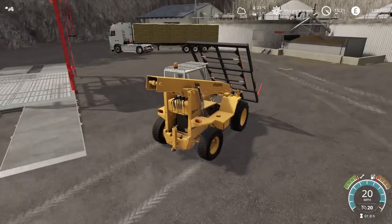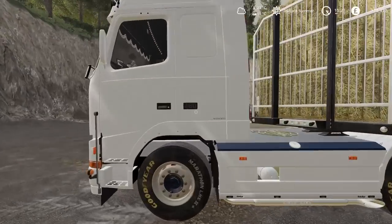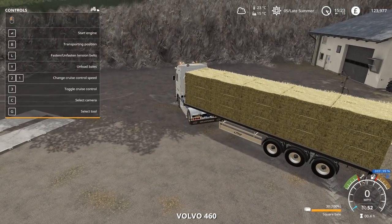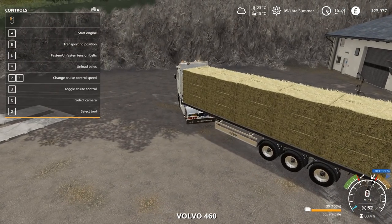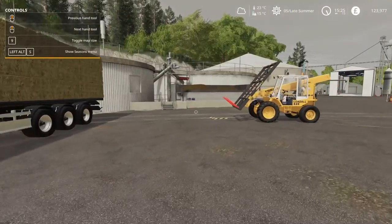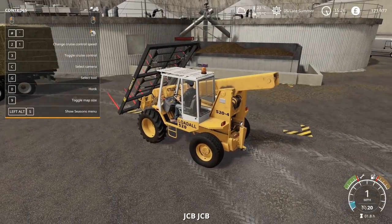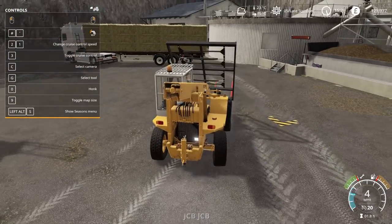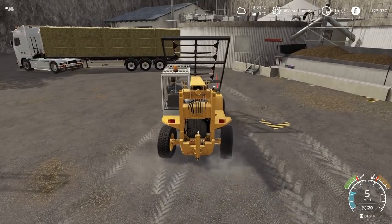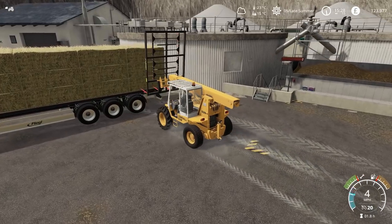Once I have unloaded these bales to the bed, I can then use this and sell them. There is one thing I have to do when selling these bales, and that is to make sure that the time is fast enough for the anaerobic digester processor to actually process. Once it gets to 50,000 litres, it will stop and won't take any more bales. So I just need to make sure it keeps taking the bales so there's no issues.